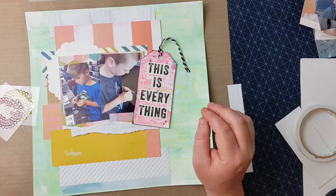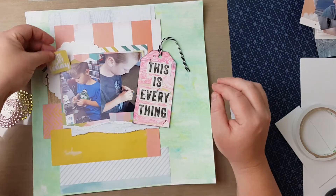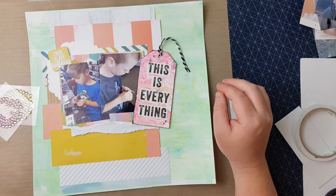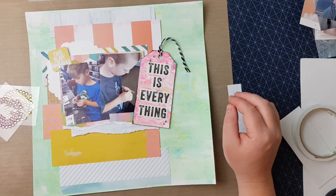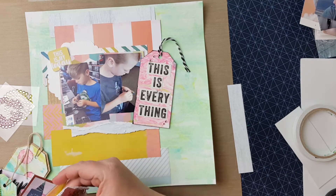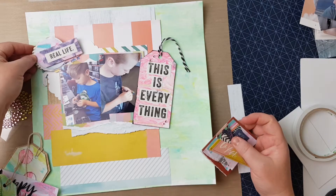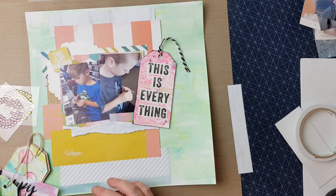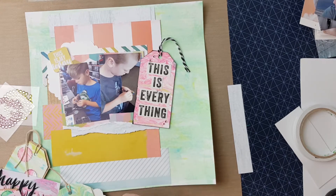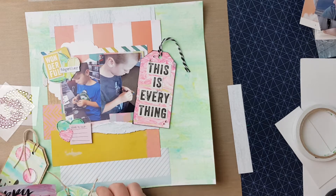This is where I decide it needs a little bit more — not too much, because it is drawing your eye to the photo cluster and the title, plus the background. I just thought it needed something in that top corner where the doily is, so it could pop and add a bit of visual interest. Here are some of the DIY embellishments — just having a look to see what would work in that top corner.